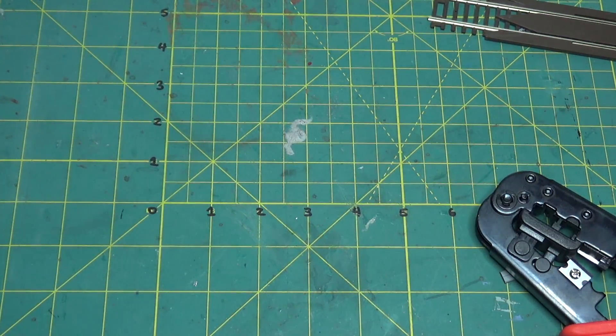That's it — that's how I make my own LocoNet cables. Hopefully you found that helpful. Thanks for watching and we'll see you next time.